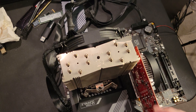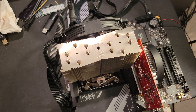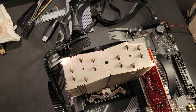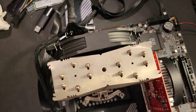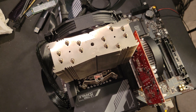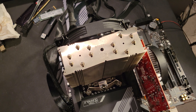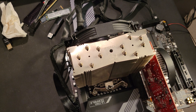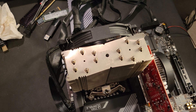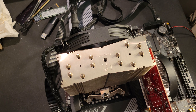Hey there YouTubers. In this video we have the Noctua NH-U14S with one of the standard fans — the one that goes with the Chromax model. What I want to do in this video is run a benchmark and see what the temps get up to. I'm going to do that keeping it at the standard silent mode.